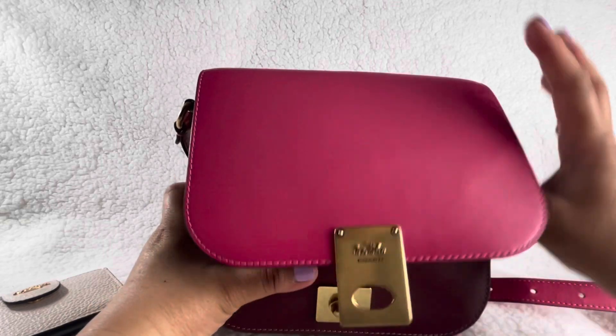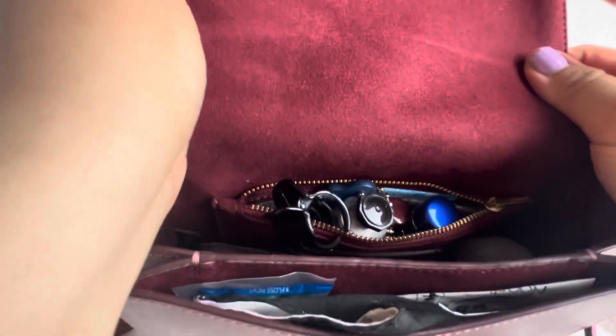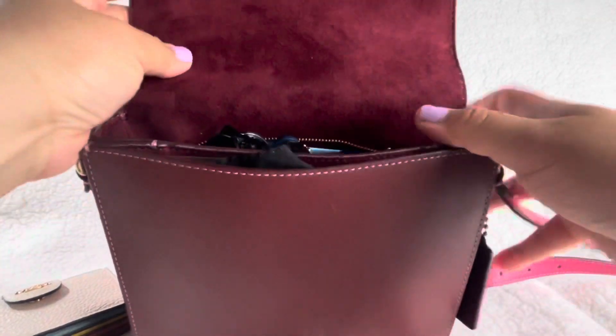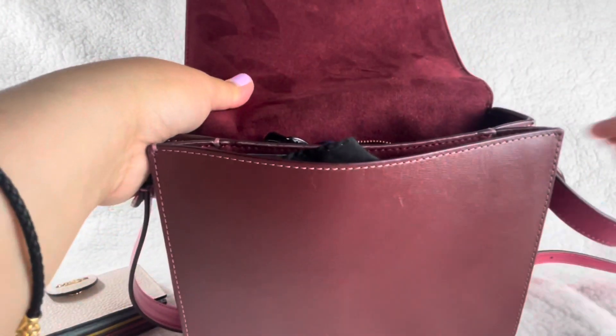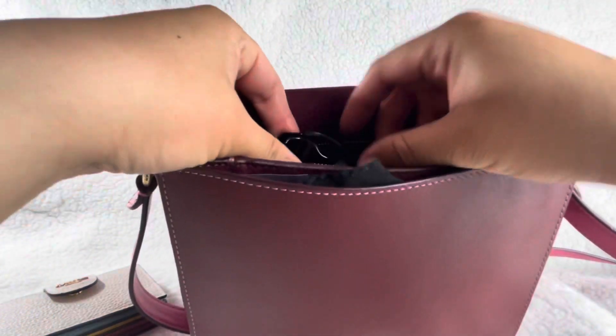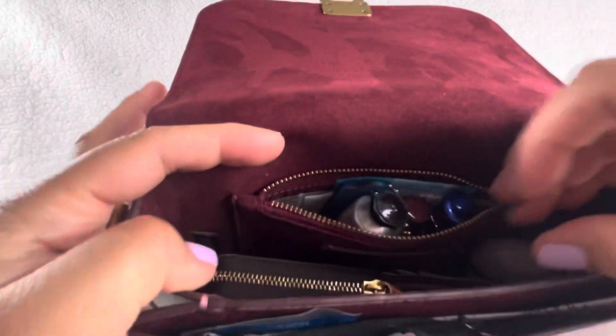Let me show you the inside. This is already stuffed so I'll show you what's in there. The lining feels like suede — the website doesn't say specifically, so I'm assuming it's either suede or microfiber. It does have that suede feeling, very smooth. I have a clear clip that I just put in there, so that's how it looks inside.